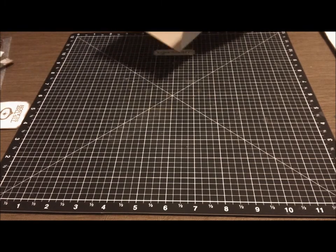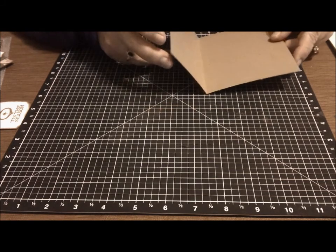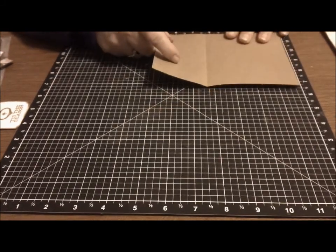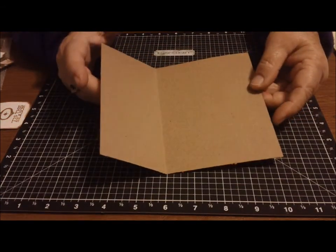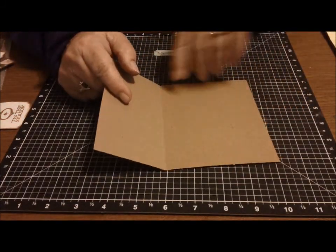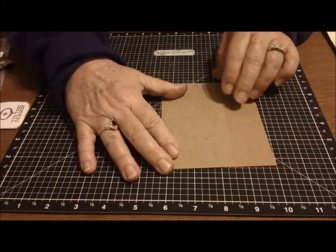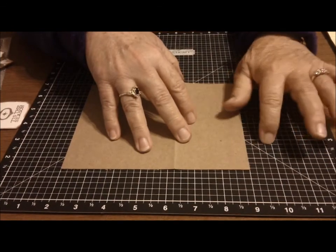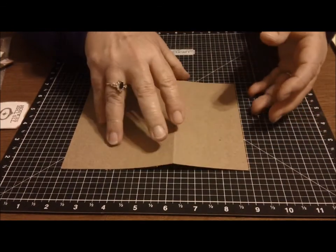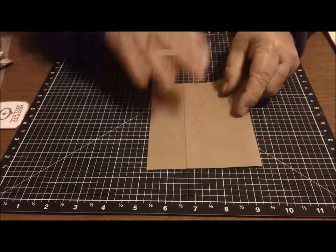I started out with a card base — I cut an 8½ by 11 sheet in half, then you score down the middle and fold that in, and you trim off 1½ inches from one side of your flaps. Either side will do. So that makes the base for your buckle card.